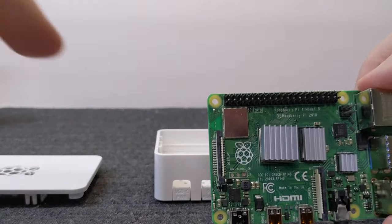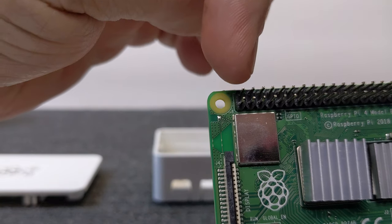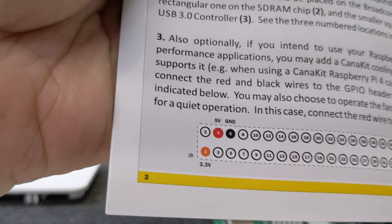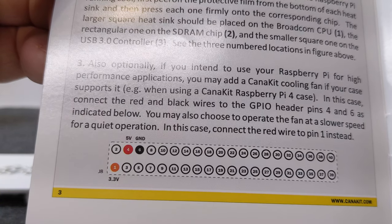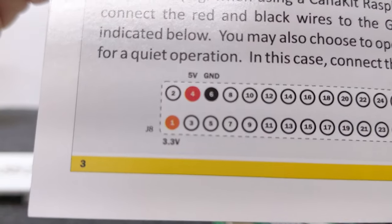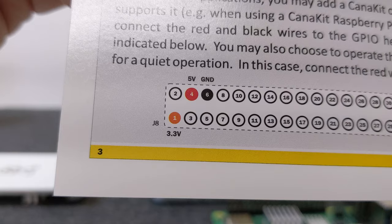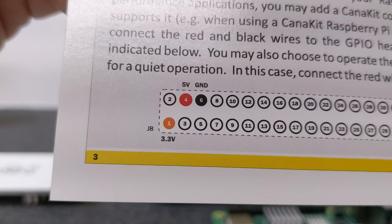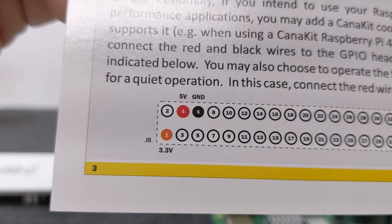Now we want to add our fan. We looked this up — the fan connects to GPIO pins 4 and 6. You count from the bottom: one, two, three, four — and six. On the pin header, that's the top row, the second and third pins in. You have to be careful how you read those pins.